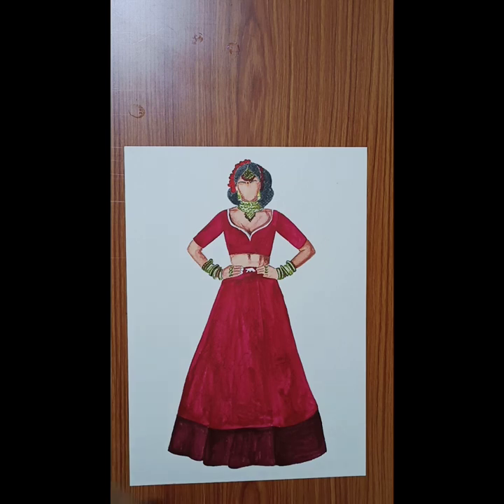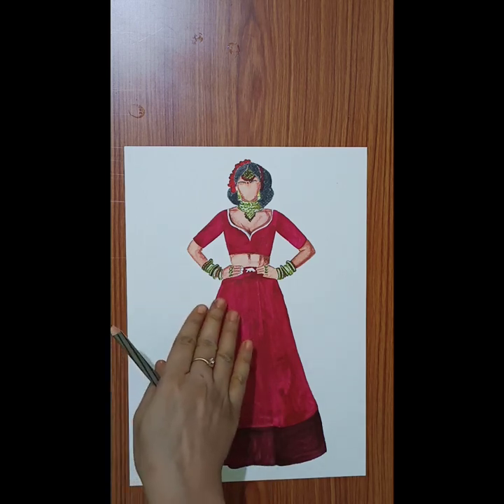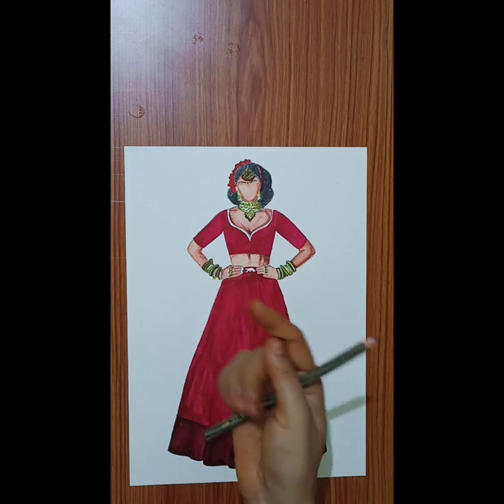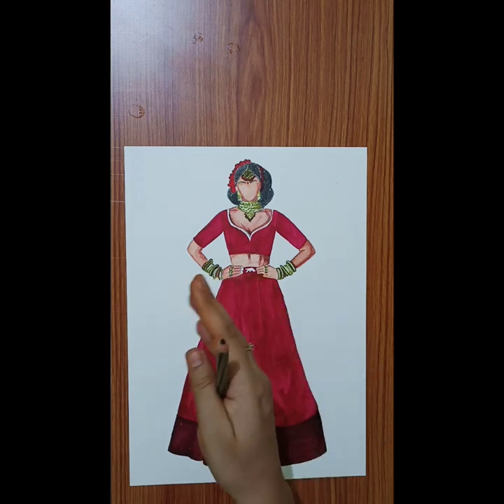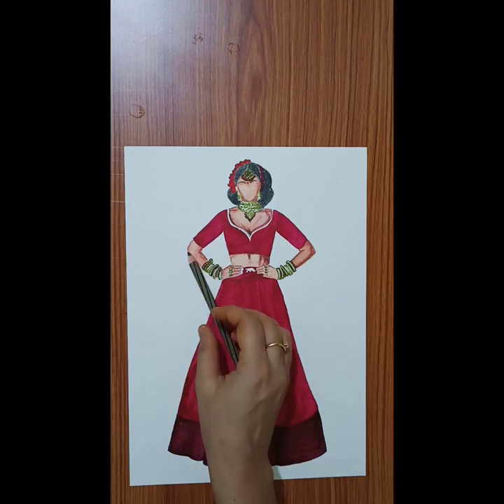The base color is made. Now we use a dark brown pencil for shading. If we use black, it will be very high contrast. So black is not used — dark brown is used for shading.